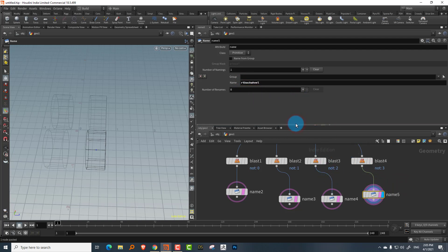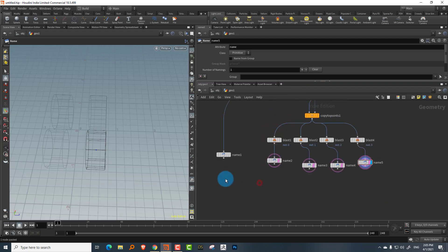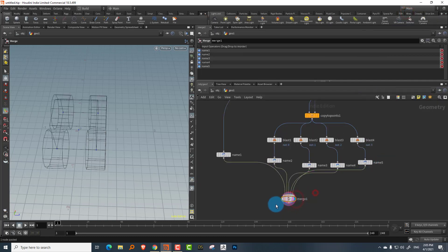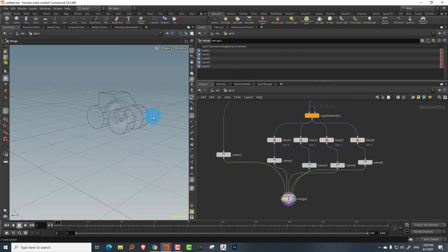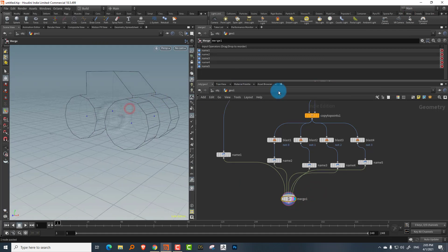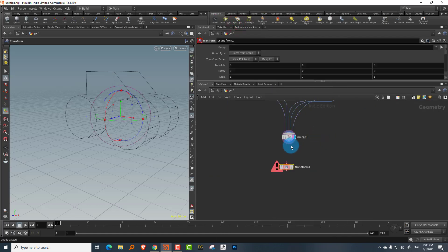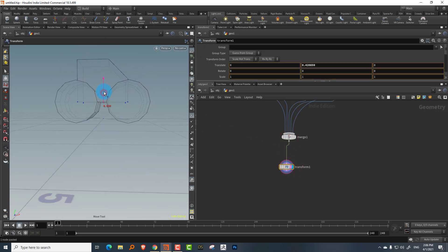Now merge everything together — take all the pieces and merge them. The car is done; it looks more like a monster truck, but that's fine. Take a transform node and move it up above the ground.